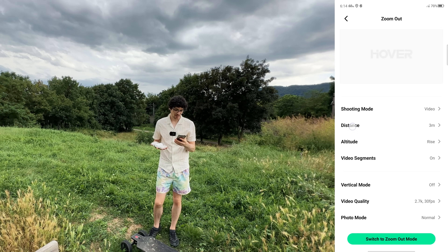Let's go for one more with the far distance so you can see my setup — now we have a bit of a bigger video. It's so fast, it's crazy.